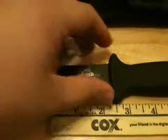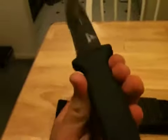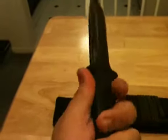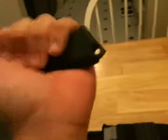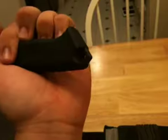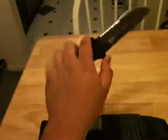The handle has a rubber feel to it — it's rubber. It has some jimping right there, not here, but down here and right here. There's a glass breaker and a lanyard hole. I've never used the glass breaker before, so I'm not sure how that works. I'll show you the grips of the knife: regular grip, forward grip, and reverse grip.